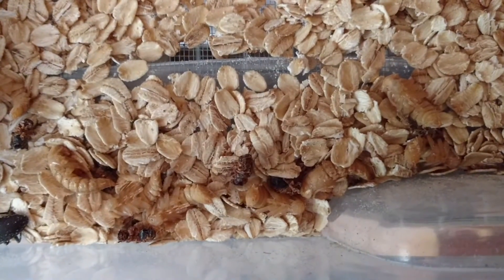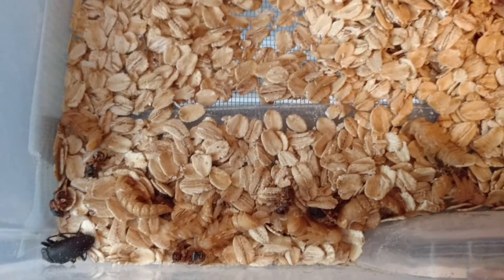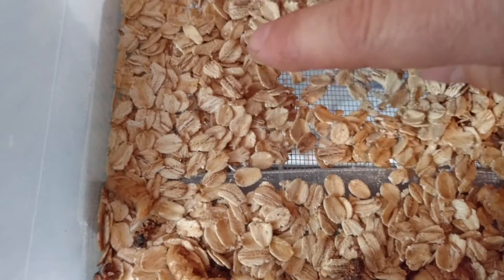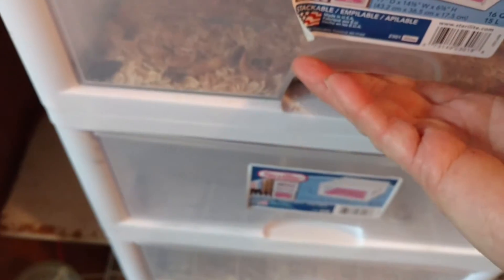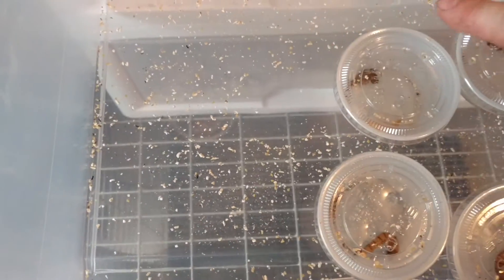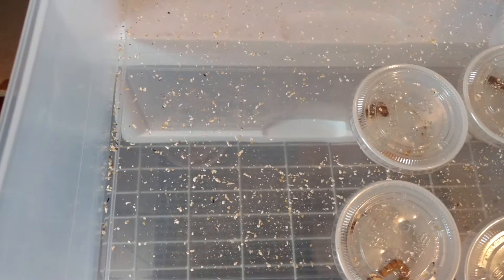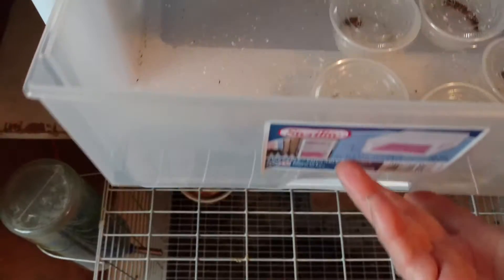Pretty soon these pupas are going to turn into beetles also. And after the beetles breed and lay eggs, the eggs are going to fall through this netting I have here. I cut out the bottom and put a little netting there, and they will fall into the second drawer down here.